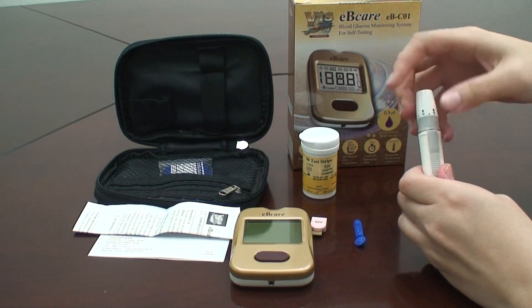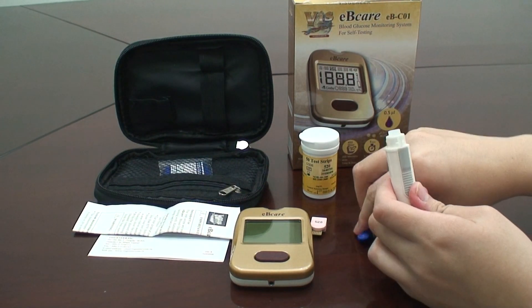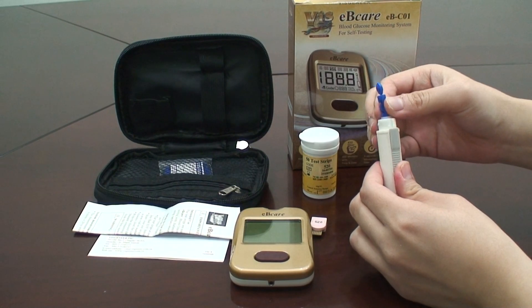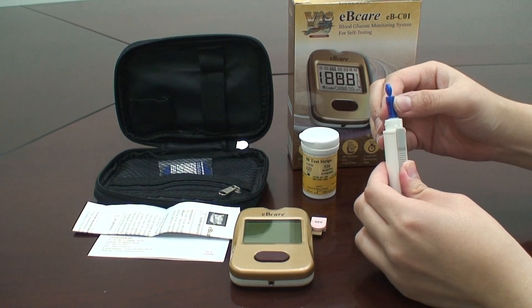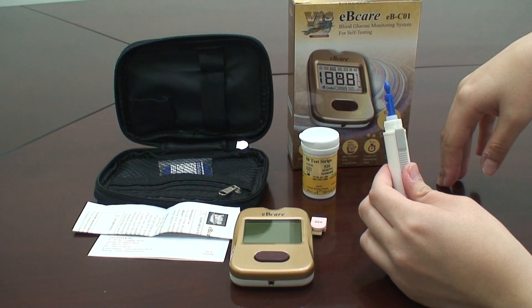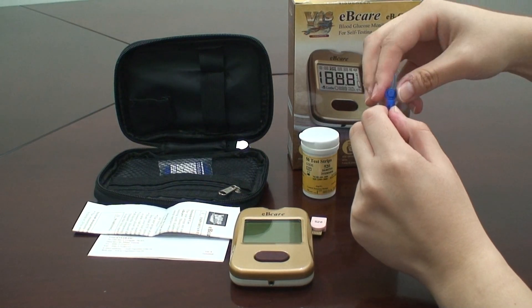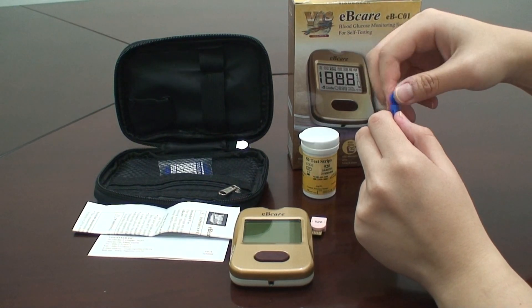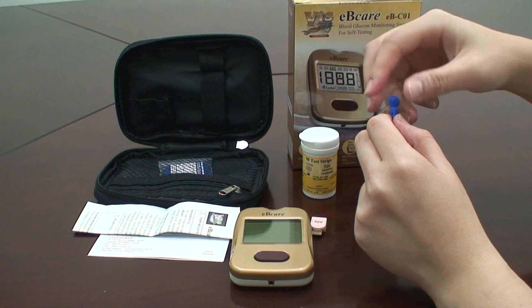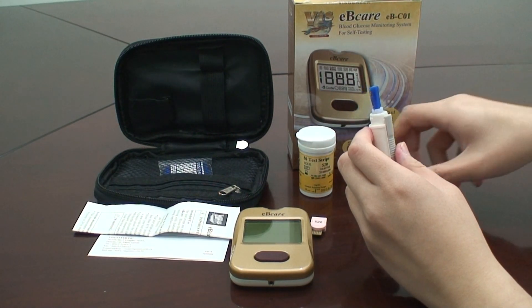Remove the cap from the lancing device. Insert a lancet into the lancing holder and push it down until it is fully seated. Twist the circular protective cover at the front of the lancet, then remove the protective cover from the lancet. Put the cap back onto the lancing device.